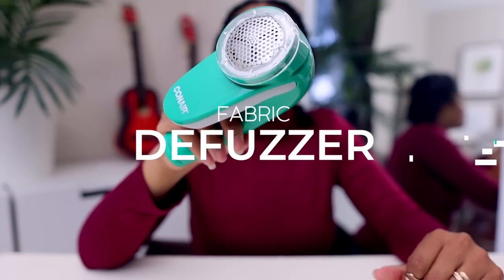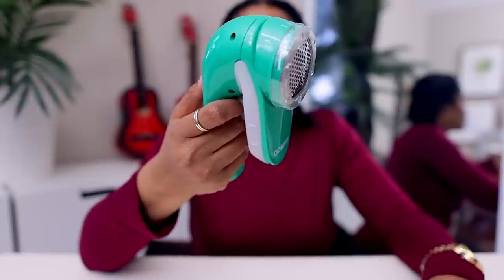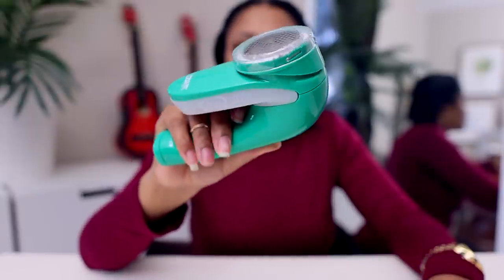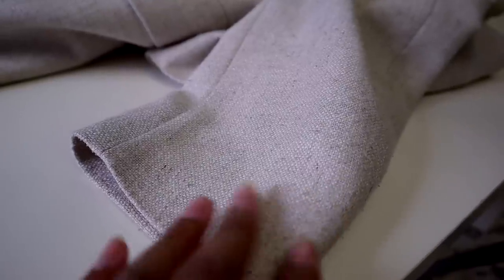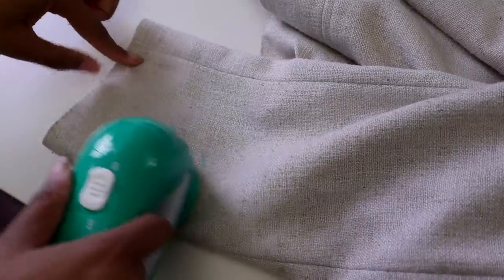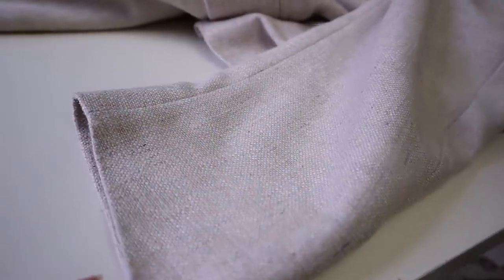Next up is a de-peeler. You know when you have an old sweater that's been through the wash and seen better days — or a sweatshirt — and it gets those little pills on it? This is a razor to take them off. It is amazing. Specifically for us thrifters: if you ever see a sweater at the thrift store and you love it but it's got those pills making it look old, this little thing will give that sweater a new life.